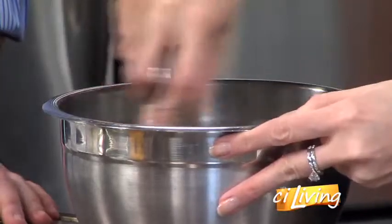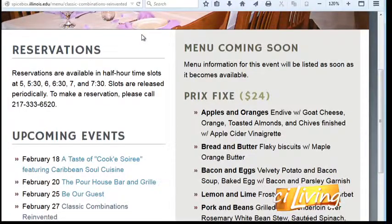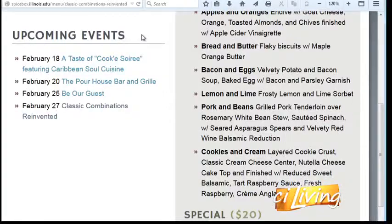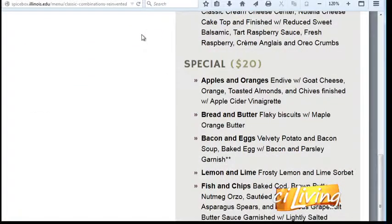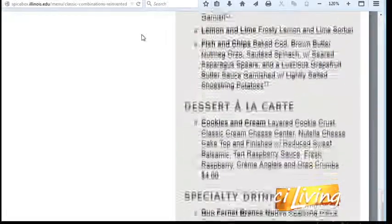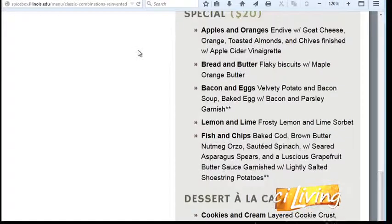Tell us about your Spice Box meal — what's the theme? I'm doing classic combinations reinvented. This plate is apples and oranges. I'm also doing a bacon and egg soup — a potato soup with baked egg and baked bacon — cookies and cream dessert, a fish and chips entree, pork and beans, and a lemon and lime sorbet as a palate cleanser. It'll be five or six courses depending on which option you choose. I derived the meal because I wanted something unique and different, but still familiar to everyone.